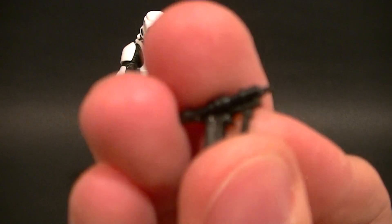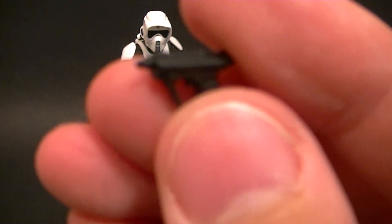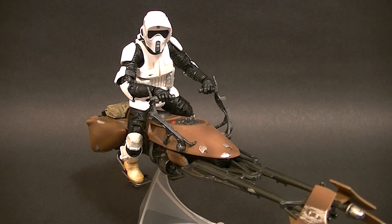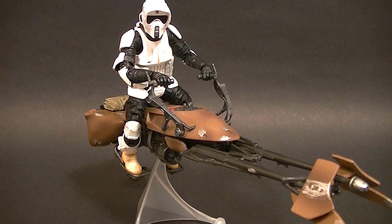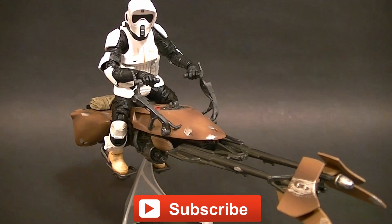I think we have a nice figure here, so I'm going to definitely recommend it — I'm very pleased with it. The only weird thing is the gun, so if anybody can enlighten me on that please do; otherwise I don't know what they were thinking. There it is guys — the Star Wars Black Series Speeder Bike with Biker Scout. Very nice figure set, I definitely recommend it. Thanks for watching; make sure you subscribe to the channel for upcoming figure reviews, custom figures, and other good stuff. In the meantime, keep collecting.